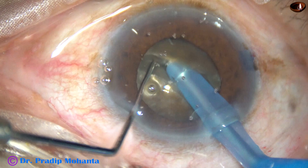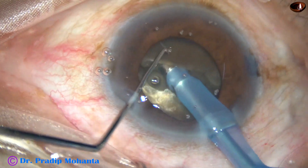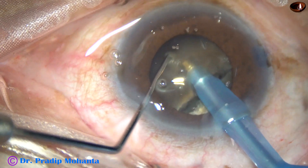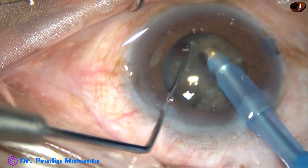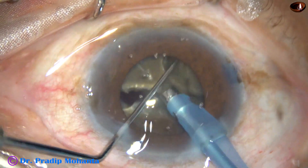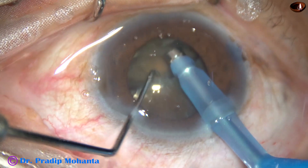Hold the heminuclei inferiorly and, along the initial crack, divide the two heminuclei completely. This is one heminucleus — trying to divide it into two fragments. There is a crack in the periphery, but at the center the two fragments are joined to each other by leathery fibres.